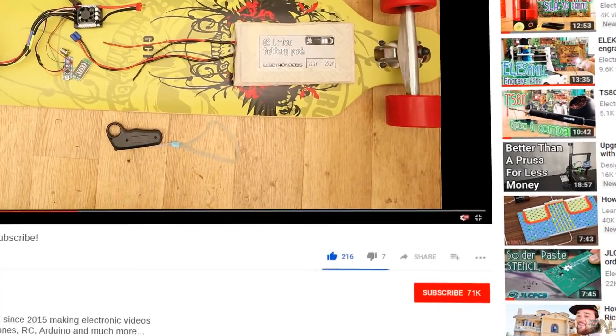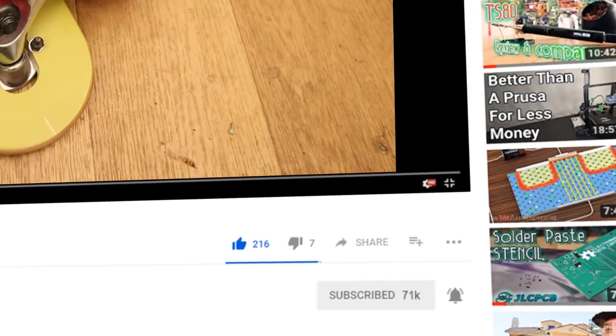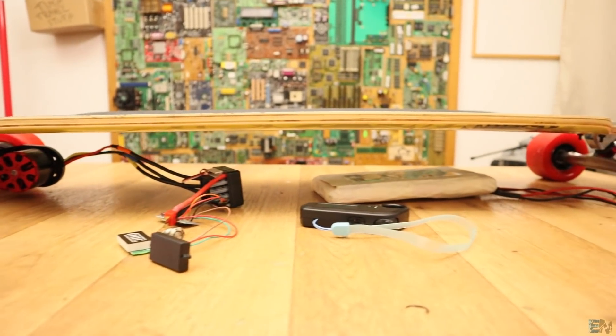Before we start, make sure you hit the subscribe button and the notification bell to see my future videos. Thanks to all my Patrons for the support, so let's get started.